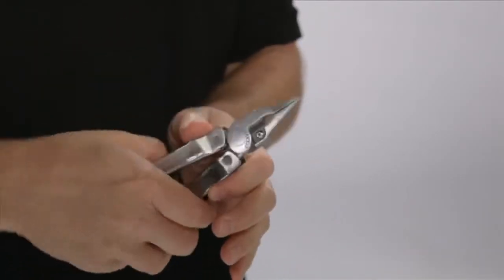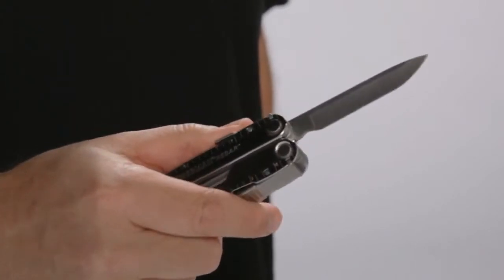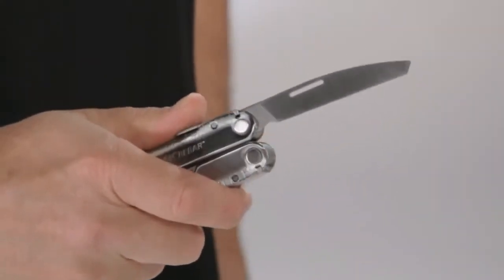Needlenose and regular pliers, knife blades, file, saw, and various screwdrivers — all the tools you'll need to get the job done.